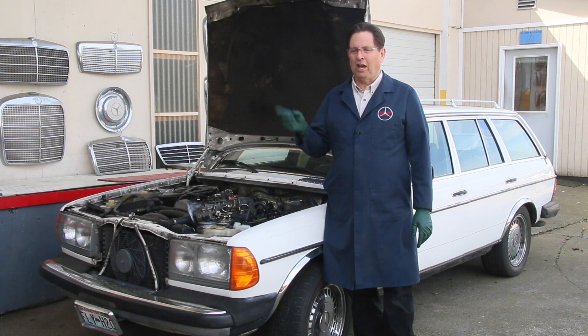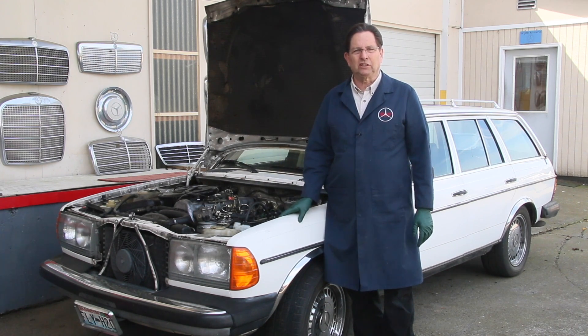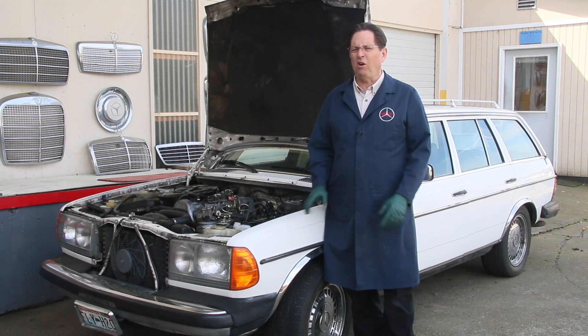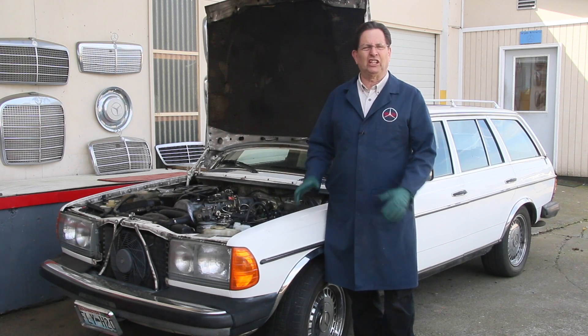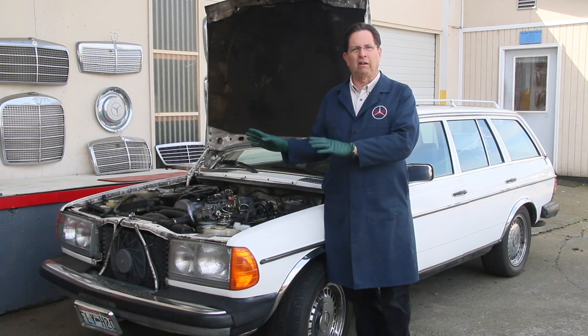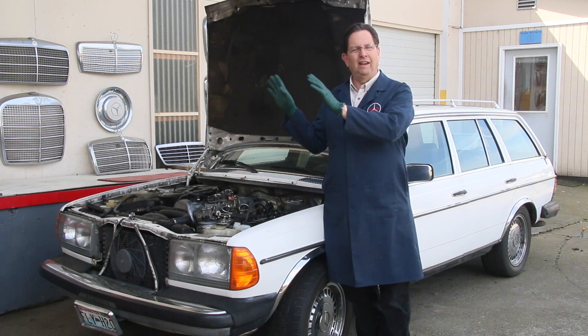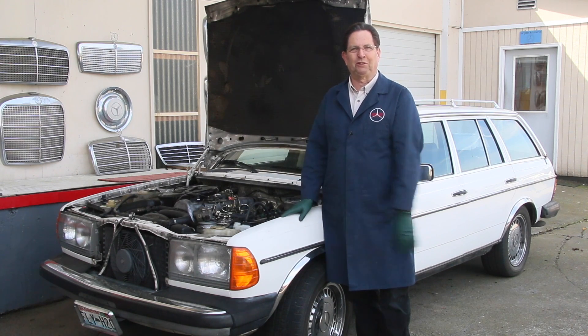This has gotten a lot of people fooled in the past. You get a hold of an old diesel that's sat for a while, and with old fuel, it can do all types of weird stuff. It can smoke to high heaven. It can have no power. It can be hard starting. When you park a car and let the fuel just sit in the tank, diesel fuel will deteriorate.